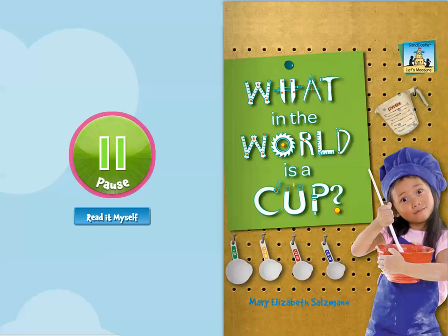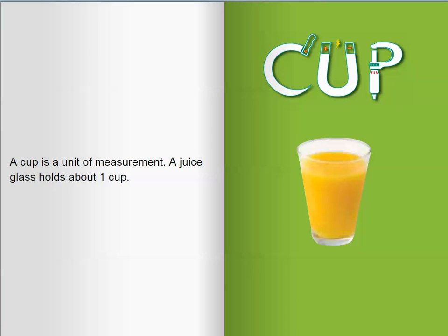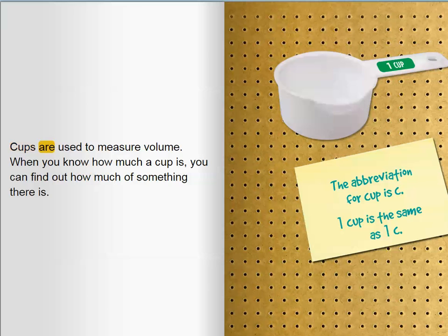What in the world is a cup? A cup is a unit of measurement. A juice glass holds about one cup. Cups are used to measure volume. When you know how much a cup is, you can find out how much of something there is.